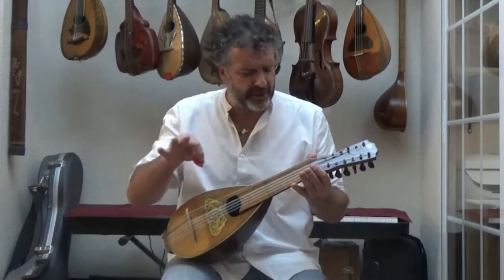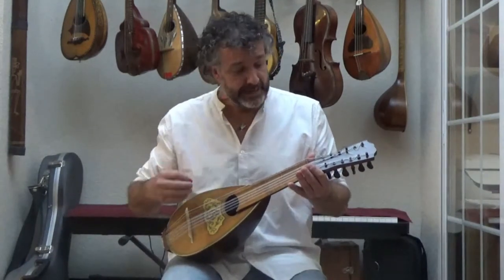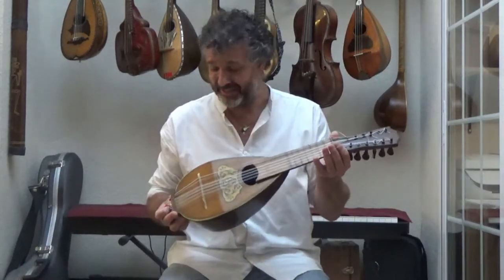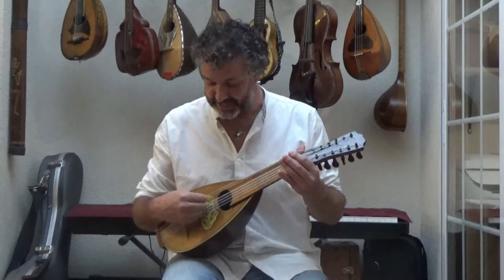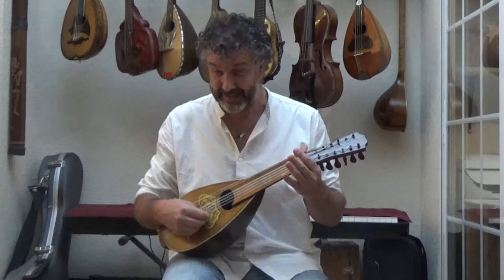This is a bit similar to some of the lute setups of the 19th century. When I got this instrument I had no idea what the tuning was, so I've invented the tuning as I see fit. At the moment it's tuned in D, G, A, C, G, D, A, E.